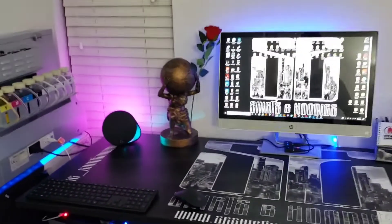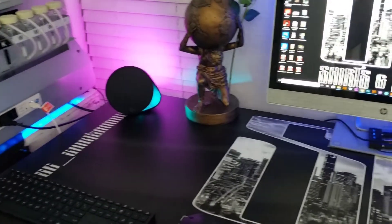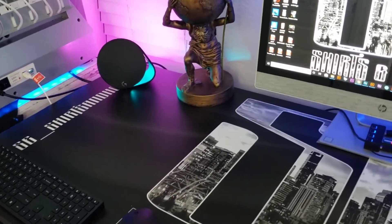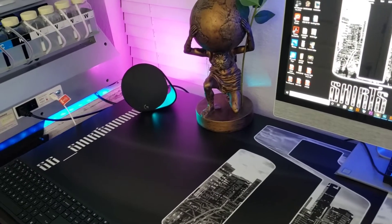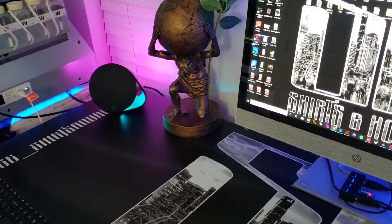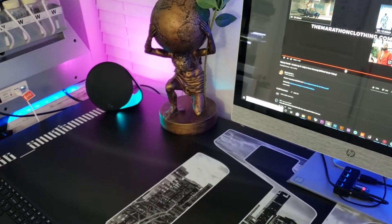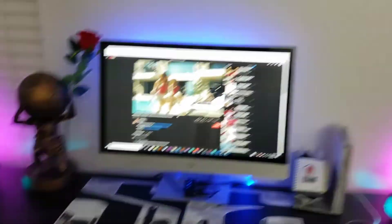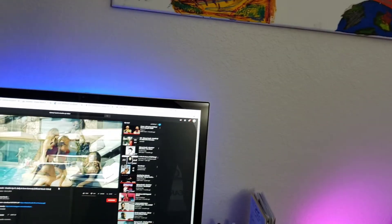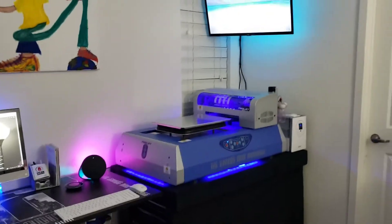The speakers — they're Logitech G560 and they sound amazing. I'll play a snippet. All right, that's it because I don't want to get in trouble.